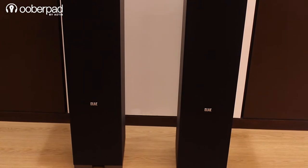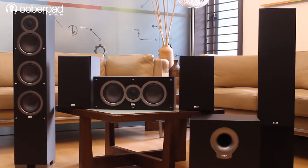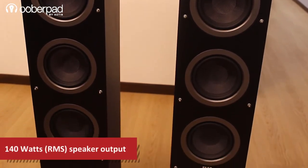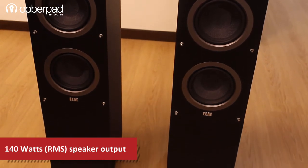You can use them as a standalone 2-channel music system or part of a multi-channel setup in your home theatre system. Each of these floor-standing speakers delivers up to 140W RMS of pure sound with a good amount of bass, even without a subwoofer.